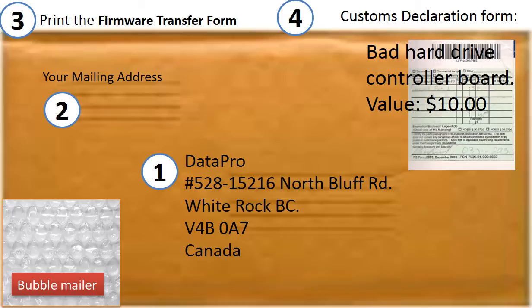Shipping instructions: Print our shipping address on the envelope. Include your return shipping address. Print out the circuit board firmware transfer form and ship it together with the board. For customs declaration, write the item name as 'Bad hard drive circuit board' with an item value of $10.